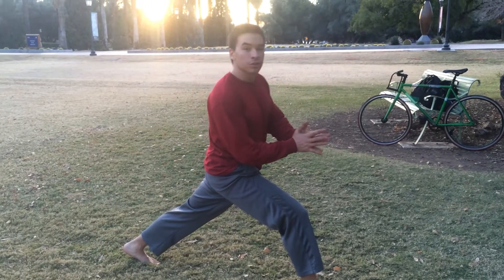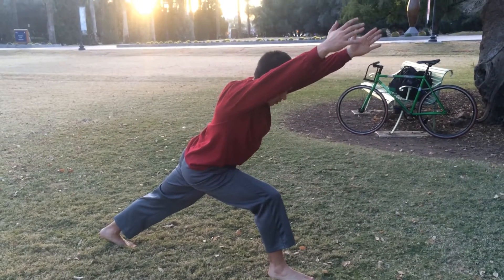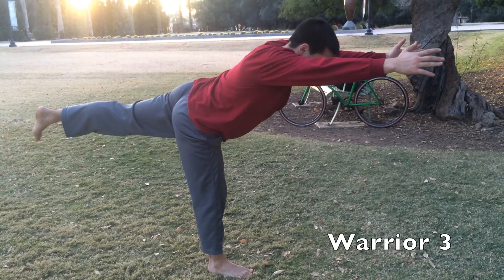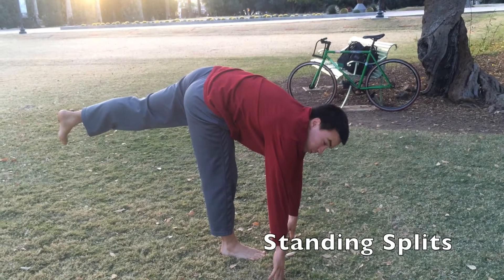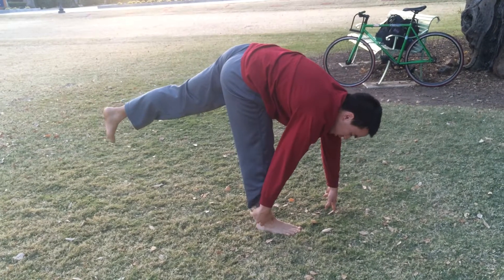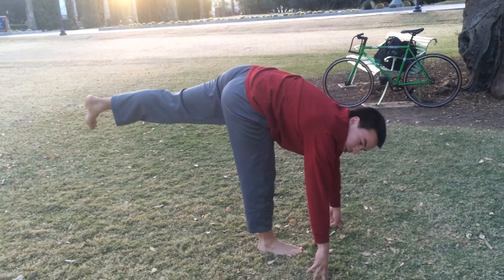Alright, another variation you can do from the Crescent Pose: from there, come forward a little bit, and you're going to go up onto this leg — straight out. A lot of balance here, and then you can bend forward. Often times people aren't flexible enough — you've got to practice. You might be up here, you might be way up here on the shin. So find whatever works for you, while maintaining that height, parallel to the ground if you can.